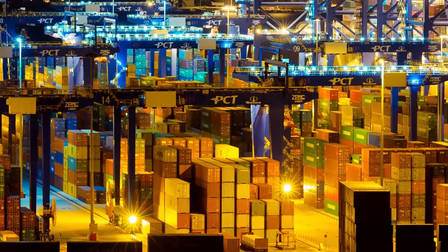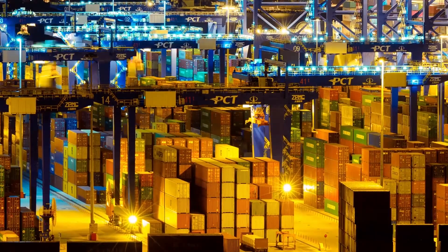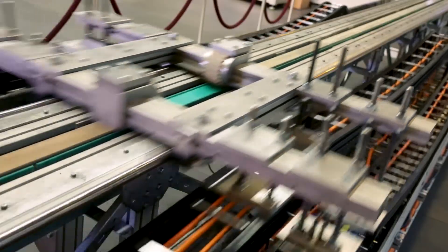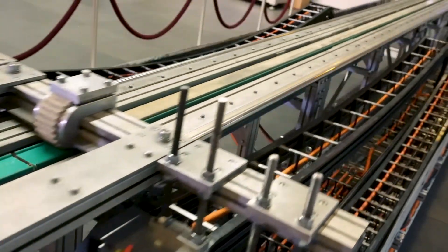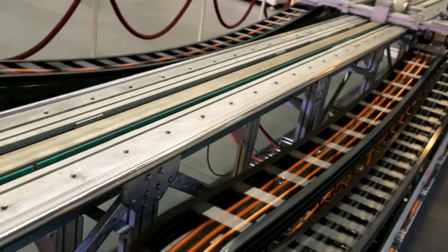There are many applications for continuous flex cables — for example, slow moving gantry robots but also rapid pick and place systems. Our performance classes for continuous flex cables cover all those applications.